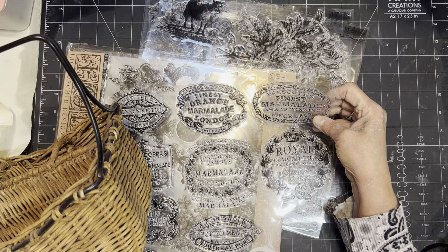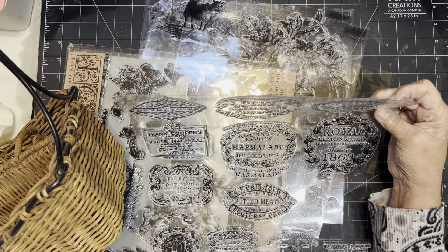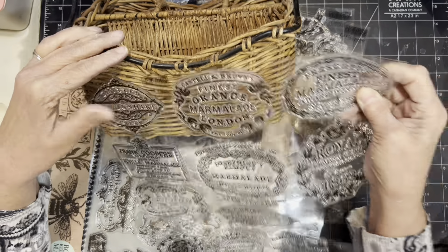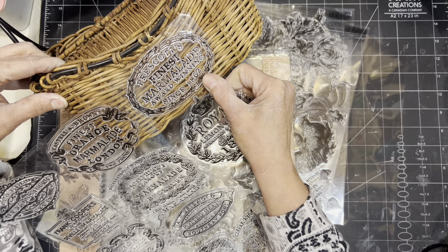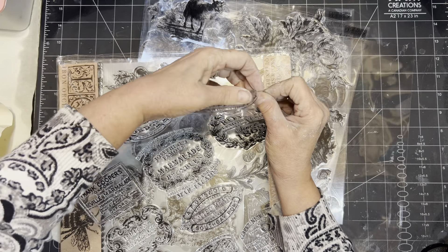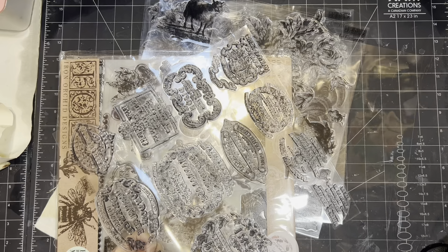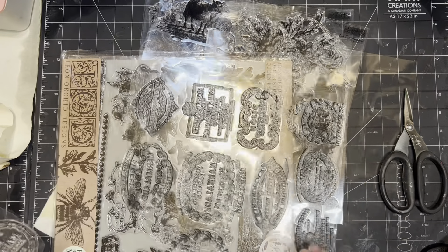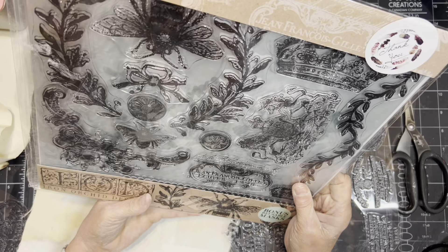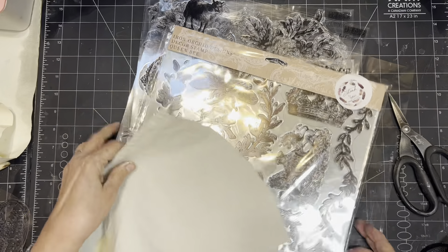I've got my last couple of projects going here. This is my crockery stamp — I also got that as a gift and I love, love, love it. It has multiple stamps on it with so many different cool designs. I'm looking for one that'll fit on that basket. I'm going to cut it out to use it. It comes with a little backing and you can just stamp with that or use a stamping block. I'm also looking at some other stamps, but I was thinking about the crown then changed my mind.